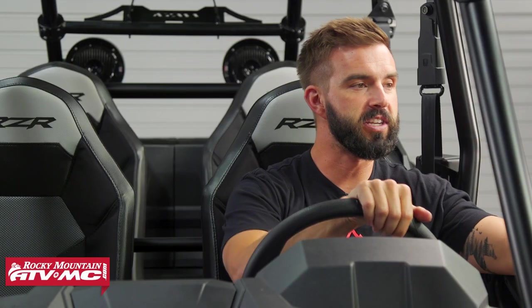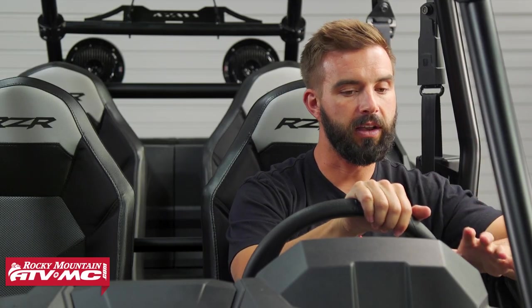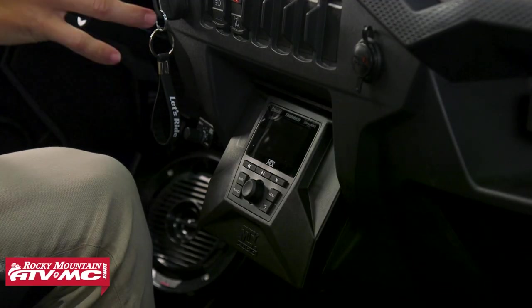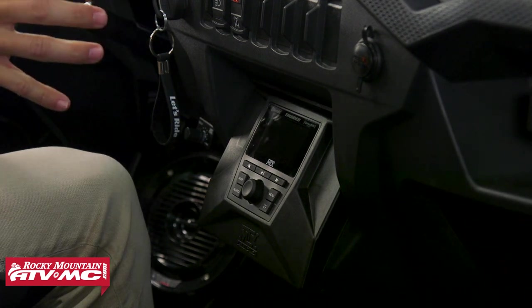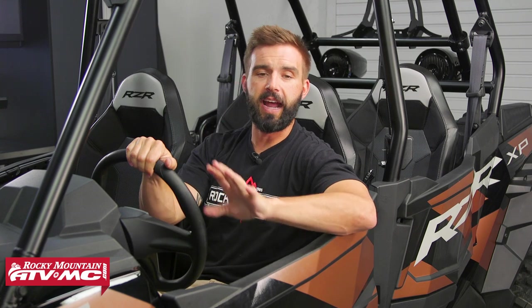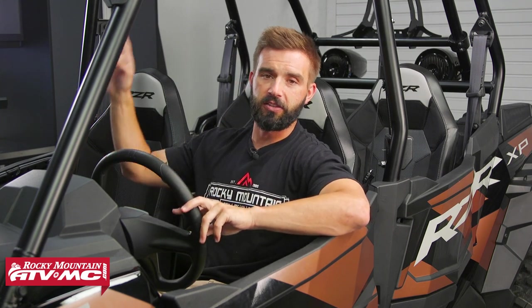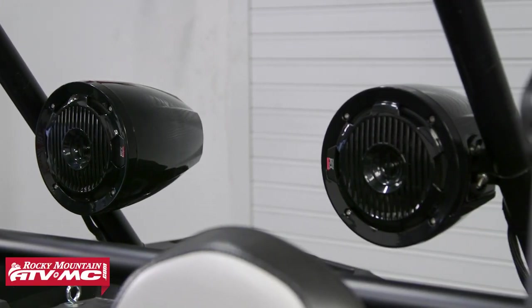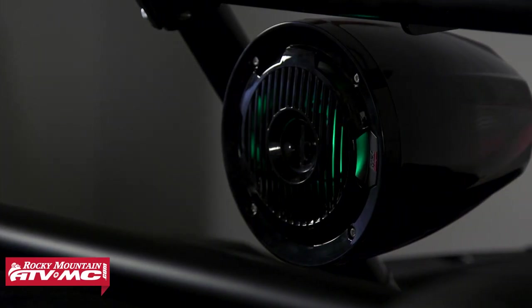You're not stuck with whatever you buy the first time around. Also, for machines that have ride command, there's an option that is plug and play, utilizing your ride command display to control everything. The five speaker system is everything in the three speaker system, but you also get two six-and-a-half inch speakers for the back of the machine. So if you want to go all out and get as much sound as possible, go with the five speaker system.